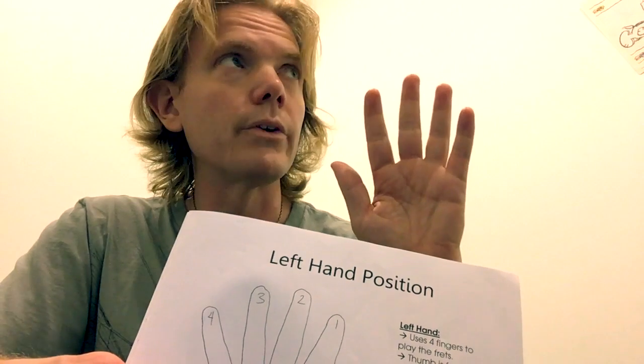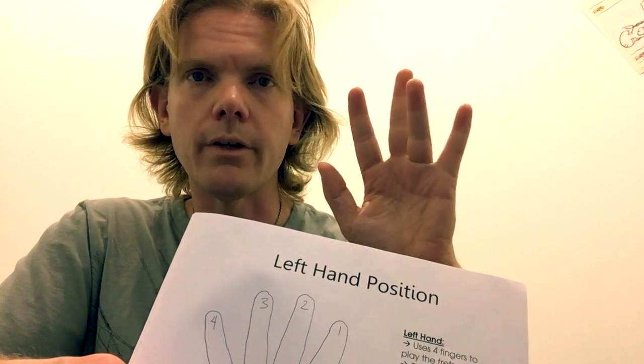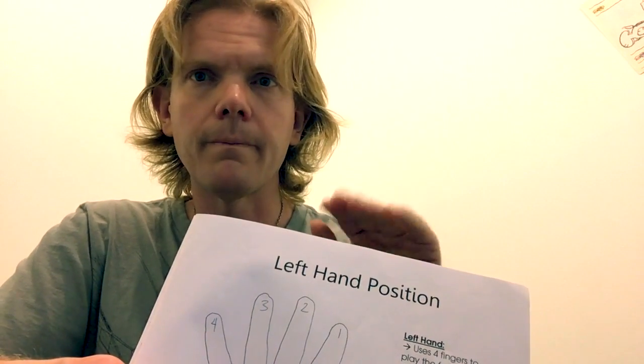Wiggle your first finger. Wiggle your second finger. Wiggle your third finger. Wiggle your fourth finger. T.